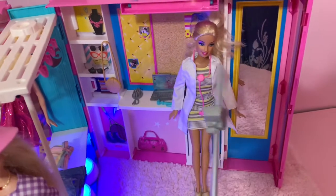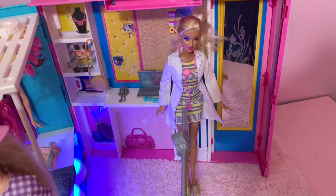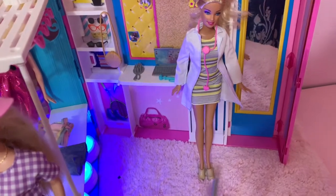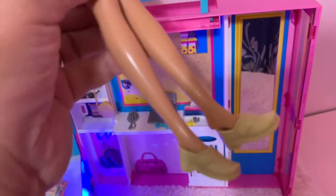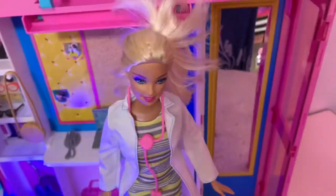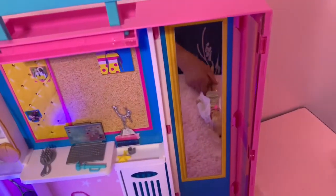It also comes with a doctor jacket dress and a pink stethoscope — for monitoring the heart of the patient. Look at her shoes — so beautiful and nice. And it comes with a mirror, so she can check herself before heading to work.